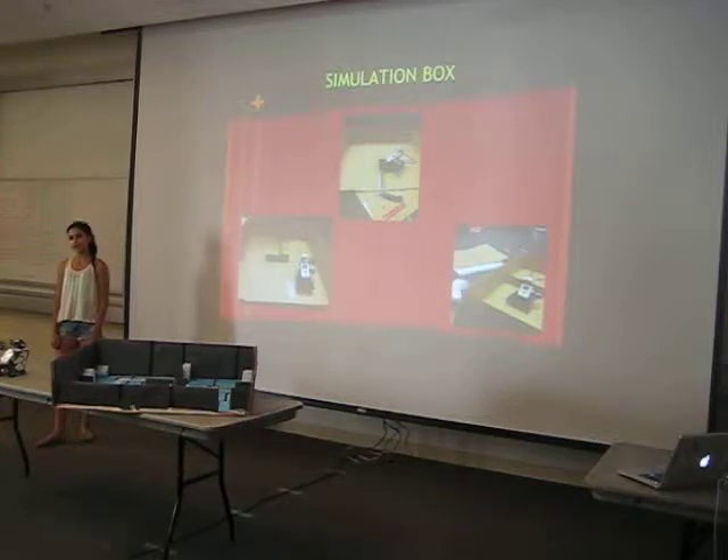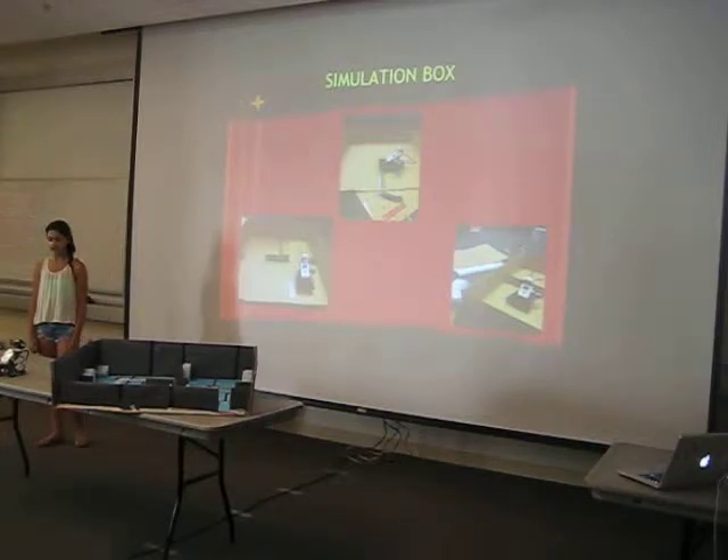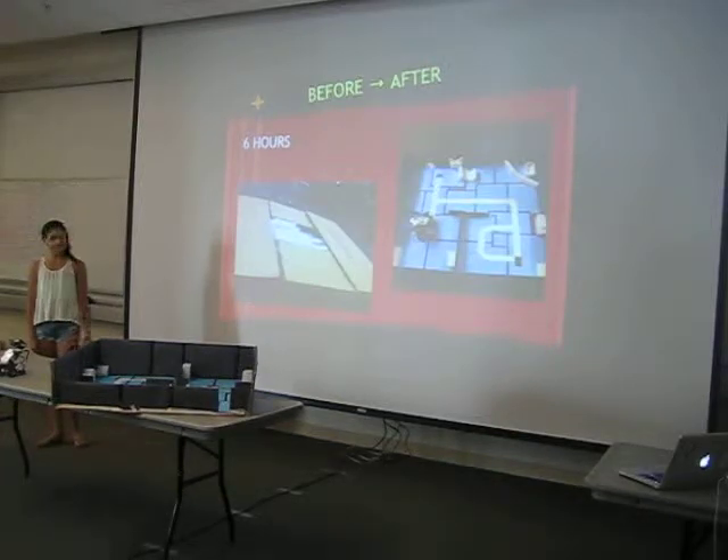First I had to build the simulation box, which I did out of a shipping box. I had to cut it down and make that. And believe it or not, it took probably about six hours to make. It was very time consuming.